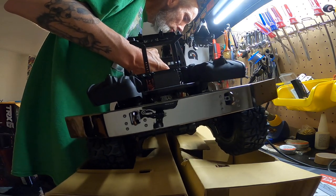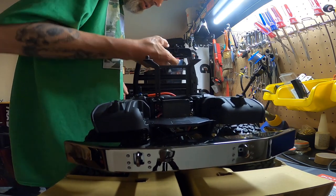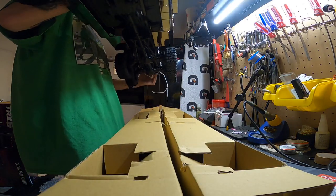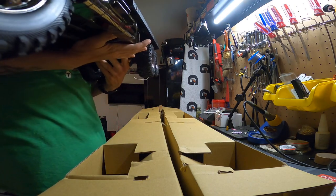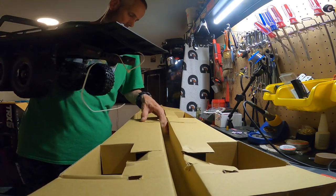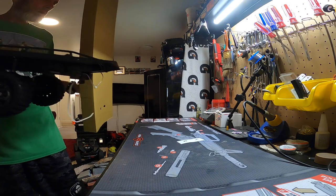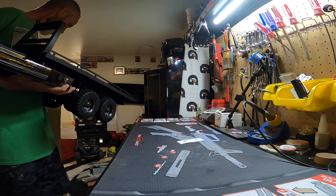I also heard from a YouTube video that this headboard is sturdy enough to actually carry the truck. I don't know if I want to do that — most of the weight is towards the rear and you're gonna break it. Let's see what else is in the box — I don't think there's anything. Nope, nothing else in there.